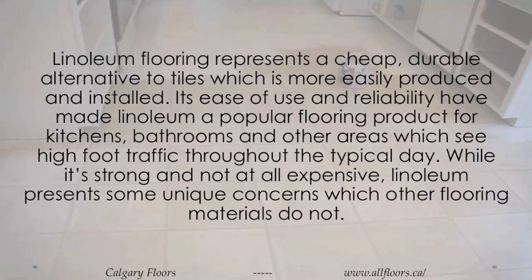Its ease of use and reliability have made linoleum a popular flooring product for kitchens, bathrooms and other areas which see high foot traffic throughout the typical day. While it's strong and not at all expensive, linoleum presents some unique concerns which other flooring materials do not.